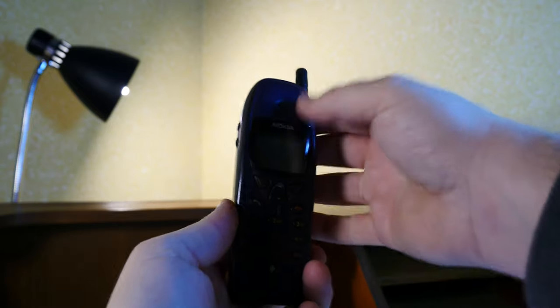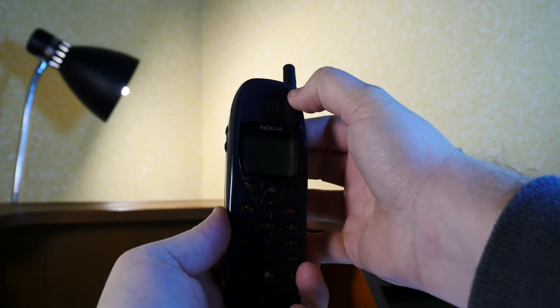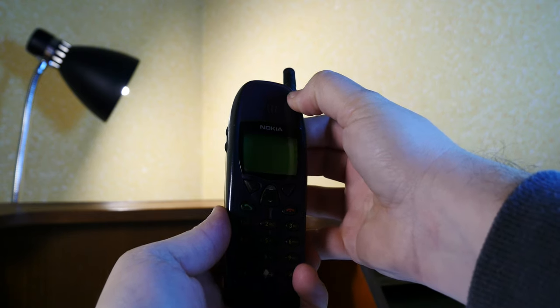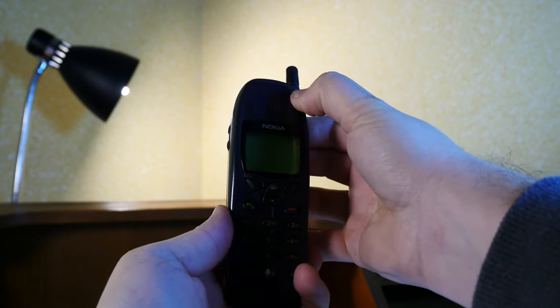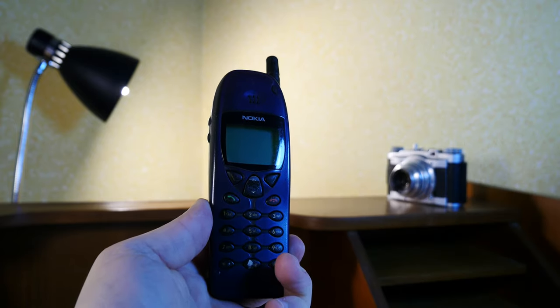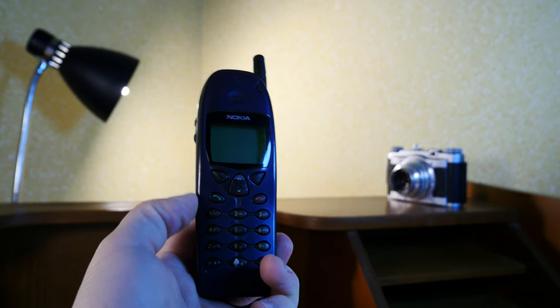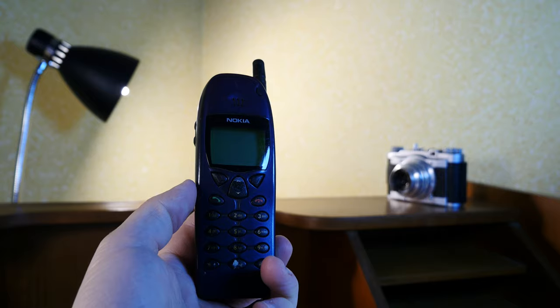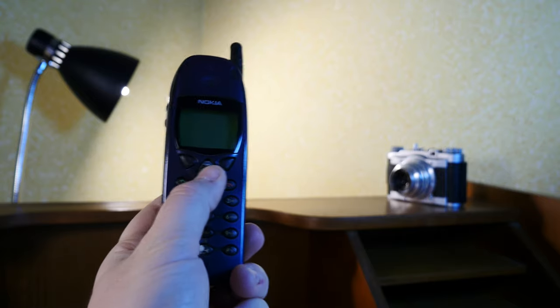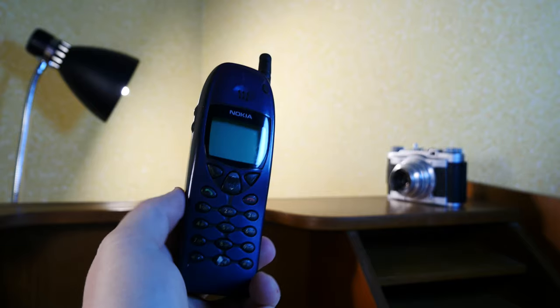I'm sad to report that this thing will not be a completely functioning unit. It turns on just fine and holds its battery, but the SIM tray is non-functioning, and since these devices do not work without a SIM tray — a SIM card — well, you can get the picture.